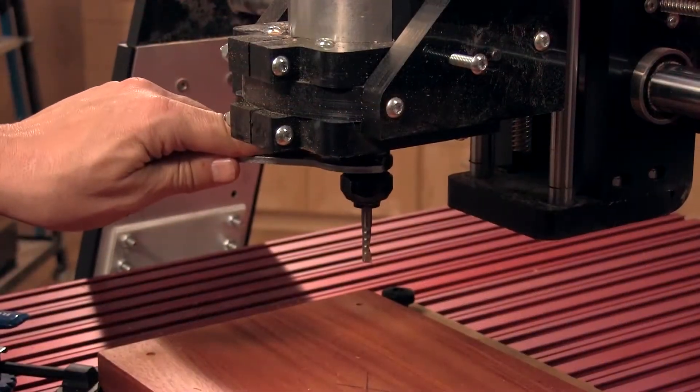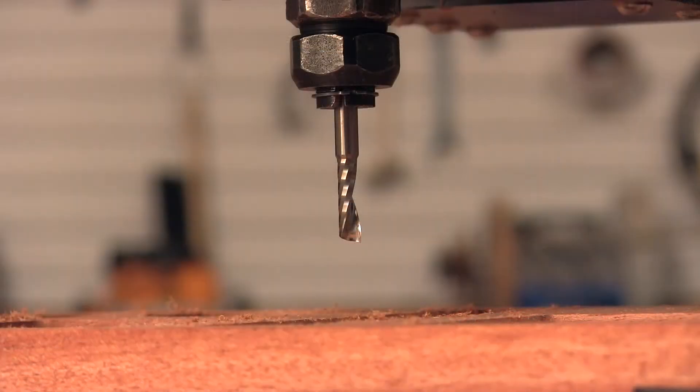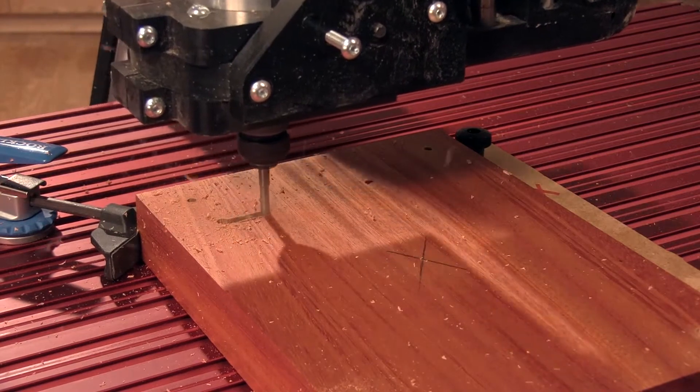Next up: a quarter-inch straight bit and a new cutting program. This bit will be your workhorse of the project — it machines a groove to accommodate the cell phone charging cord.